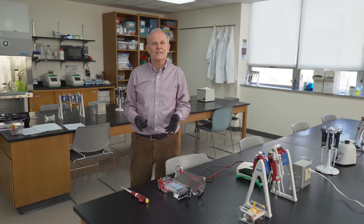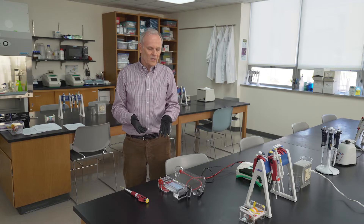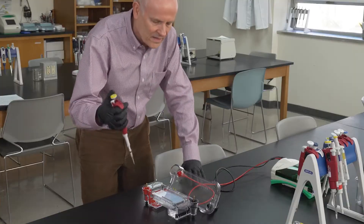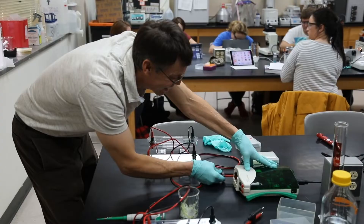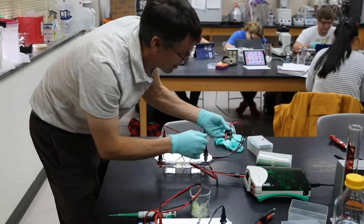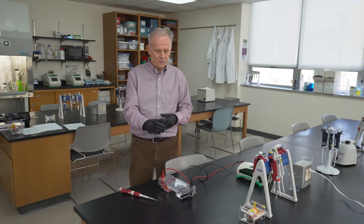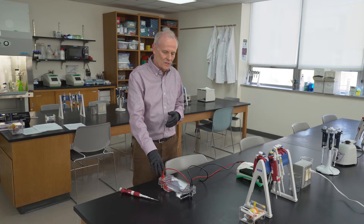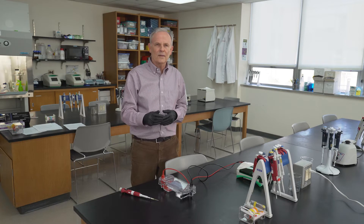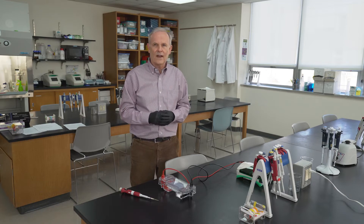Once we've amplified our DNA in the thermocycler, what we want to do is see if we've been successful in amplifying certain bands. We use a gel electrophoresis apparatus and load our samples into these wells. We attach it to a power supply and put an electric field across it. The DNA, which is negatively charged, will move towards the positive terminal, and larger fragments move slower than smaller fragments, creating a series of bands based on the size of the fragments.